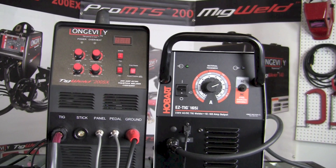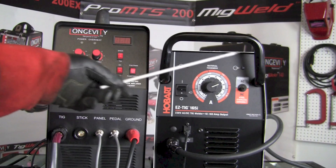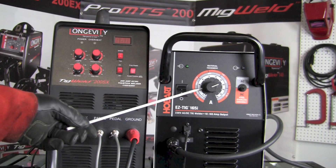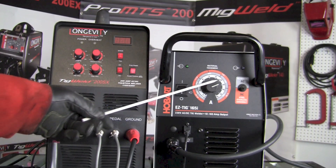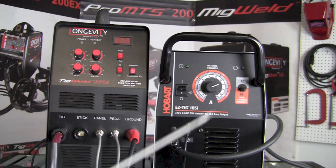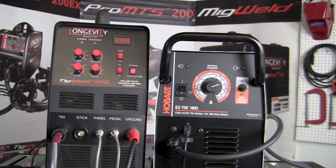Let's take a look at a side-by-side comparison of the face of the machines. On the left we see the TIG Weld 200SX and on the right we see the Easy TIG 165i. The first thing I notice is that there are quite a few more controls and operator adjustments on the TIG Weld 200SX. On the 165i, essentially we have one knob to select amperage and one toggle switch to adjust between AC or DC depending on the type of material we're welding.